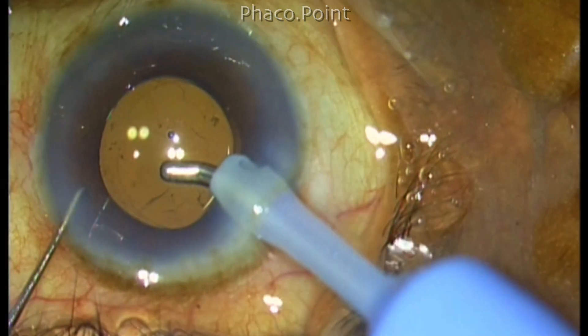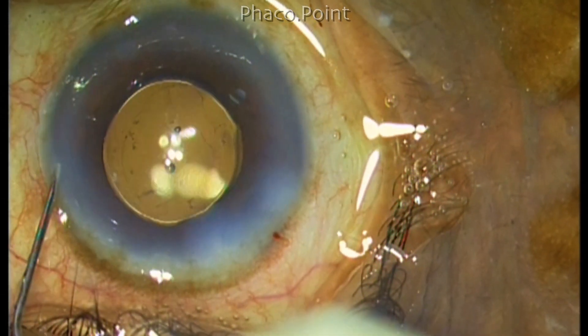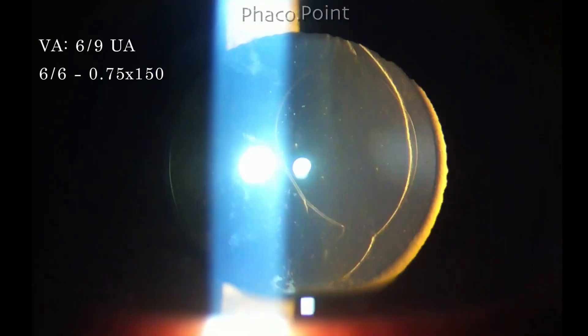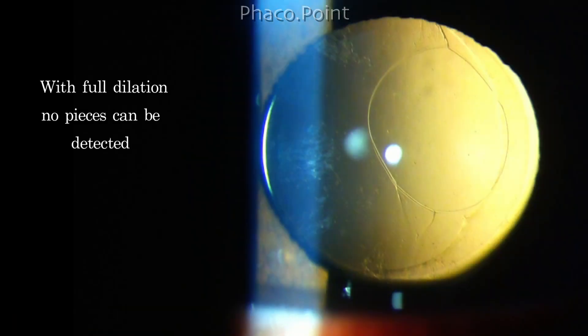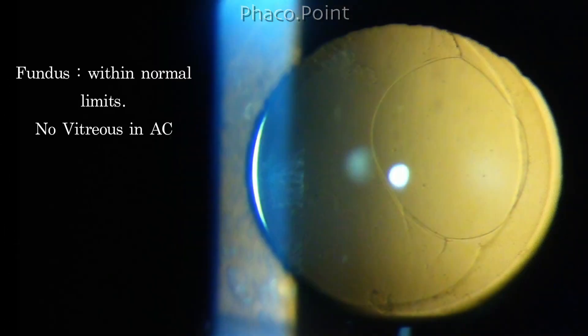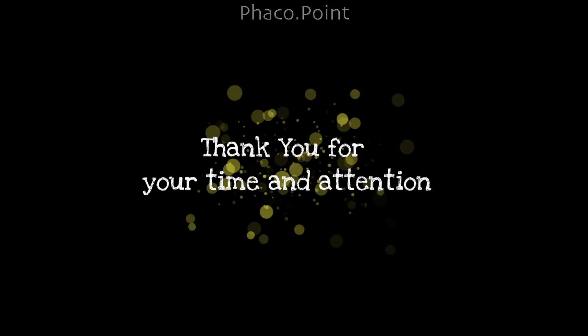So then I wash out the entire anterior chamber of viscoelastic, come out, and find that the wound is nice and secure and the case is completed. This patient was followed up and I'd like to show you the photographs two weeks post-operatively. The visual acuity was 6/9 unaided improving to 6/6 with minus 0.75 cylinder. The opening in the posterior capsule was clearly seen along with the anterior capsular opening. With full dilation, there are absolutely no pieces seen in the Burgess space or in the visual field. The fundus was also normal, with no evidence of vitreous in the anterior chamber and no evidence of cystoid macular edema.